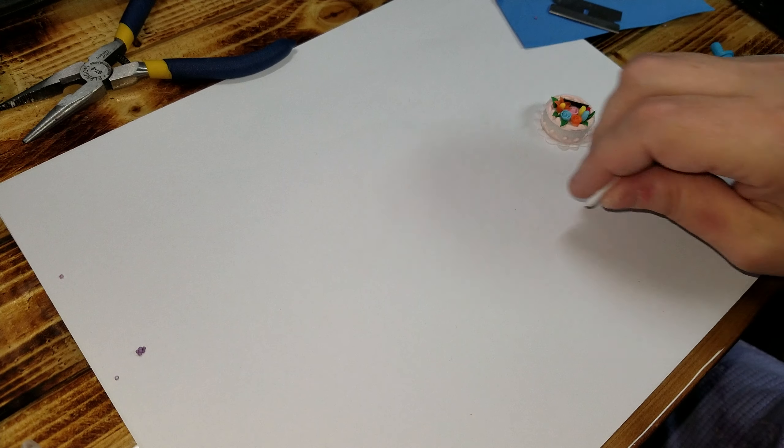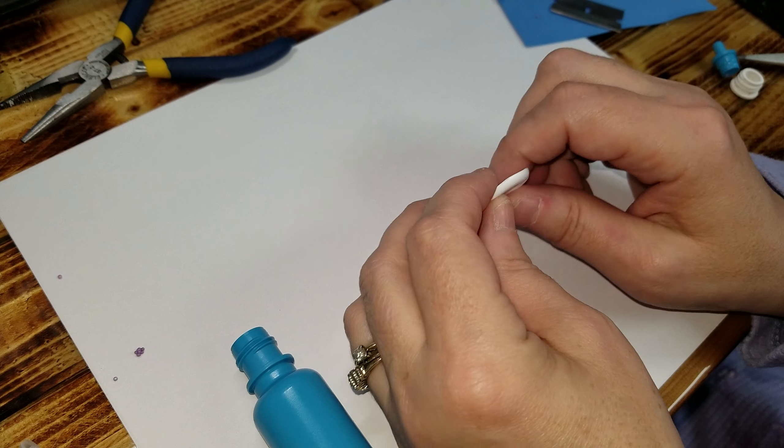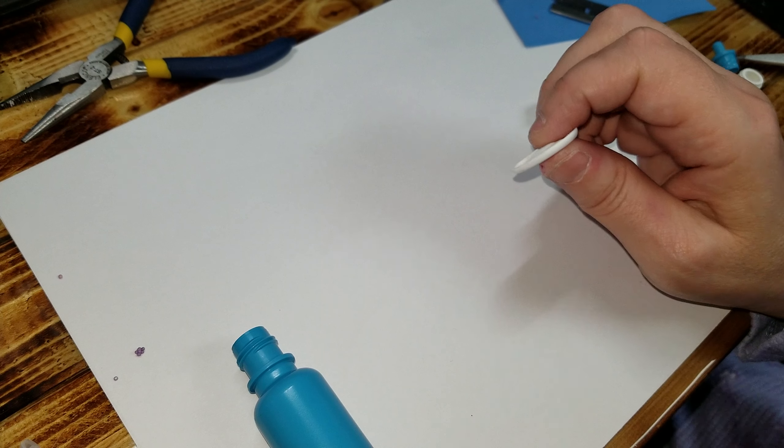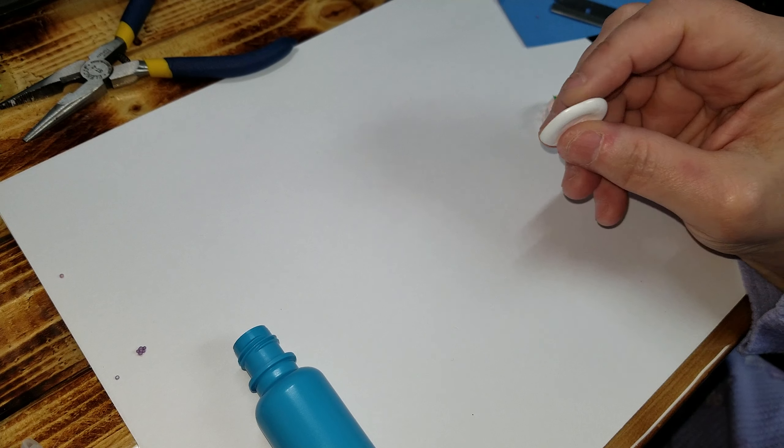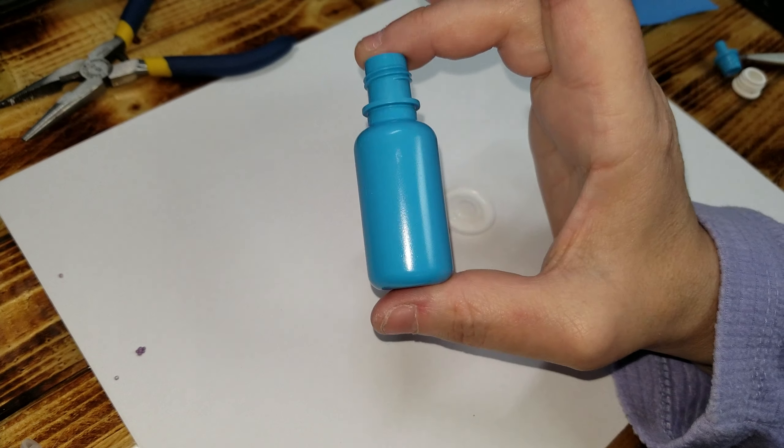Hi guys, welcome back. Last time I showed you how to make a cake stand out of a bobbin from sewing — it was like one of these little guys. Well this time I'm going to show you how to make it out of one of these little bottles.